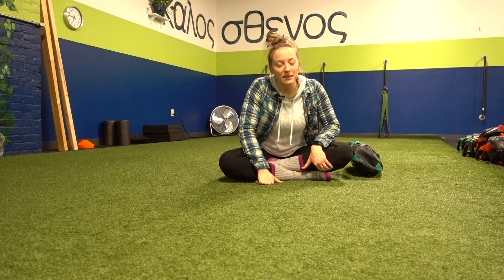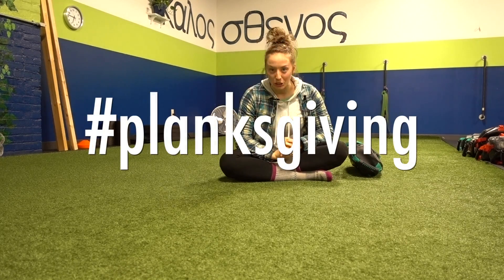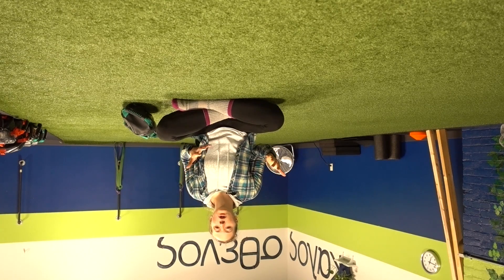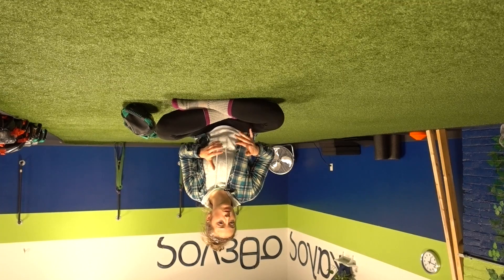Thanks again so much for joining me — Megan the Trainer — for another segment of Megan's Move a Minute here at Fitness Lying Down. Today I'm going to talk about planks in honor of planks giving, specifically how to set up a successful plank, what unsuccessful planks look like, and also how we find ourselves in planks actually all the time without even being on the ground.